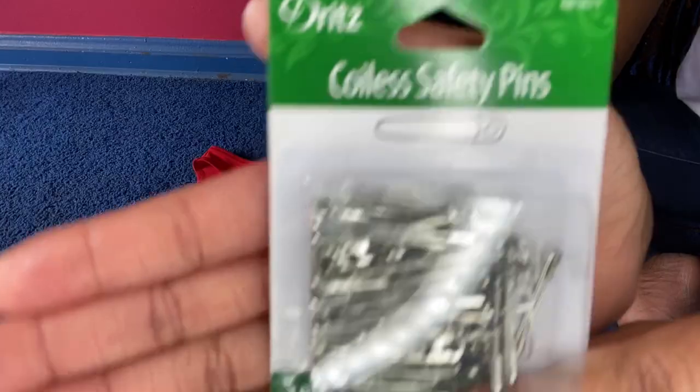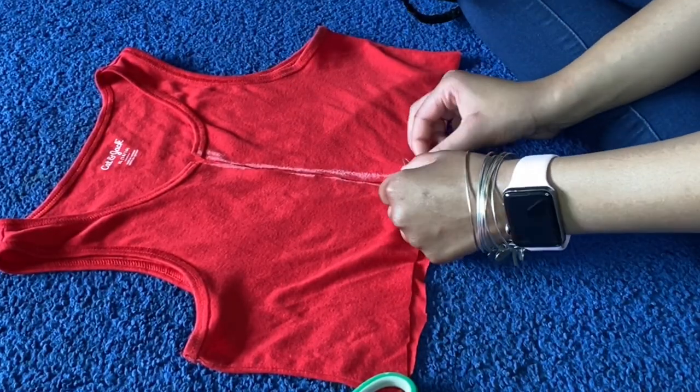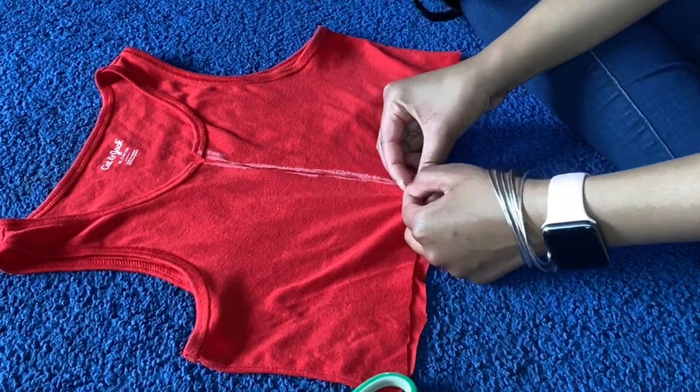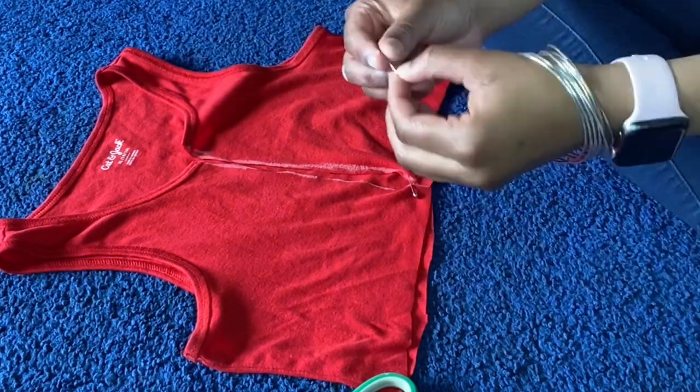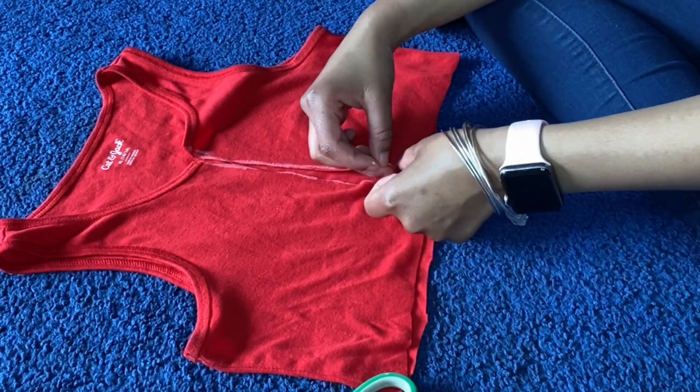So I ended up only using the smaller pack of the safety pins, because I didn't feel the need to use the bigger ones. But here I'm just going to put them in. I noticed after the fact that it's easier to put them in when the shirt is actually on.